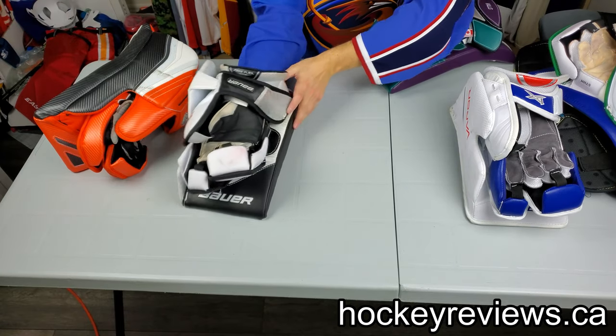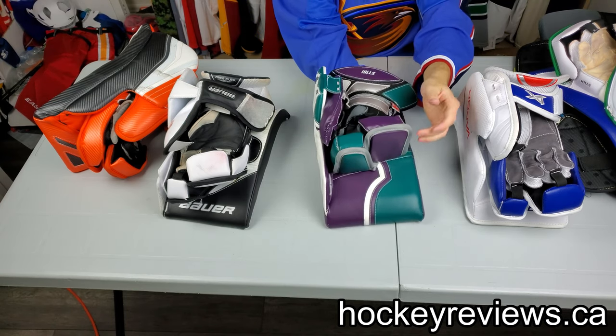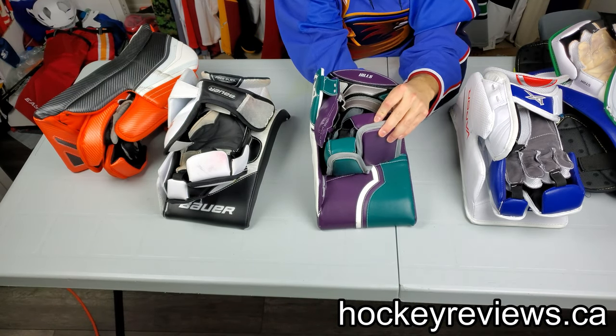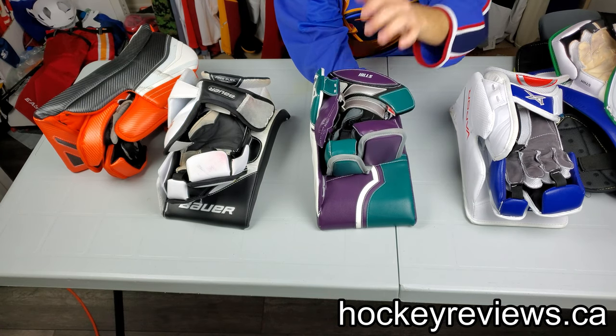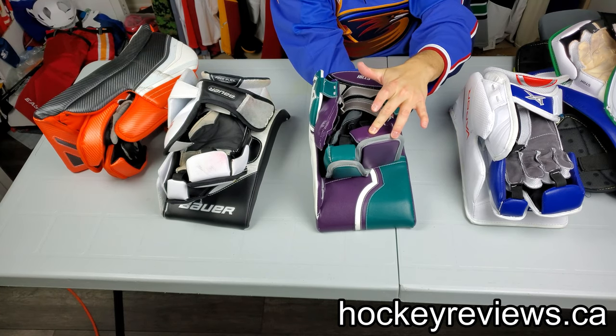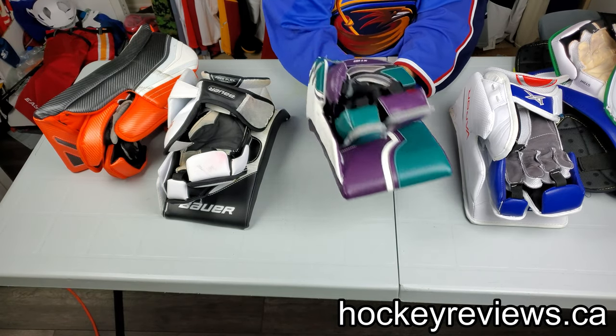I hate Warrior's design. JRZ on their Fusion has a Warrior-style design where it's just curved and doesn't have the fingertip protection. I like the fingertip protection way better because the Warrior design leaves your fingertips exposed. I got my Fusion modified — I had the Prime fingers put on it, since the Prime has the proper fingertip design.